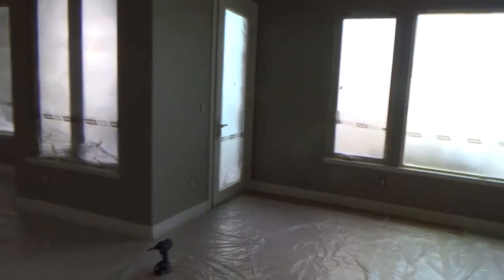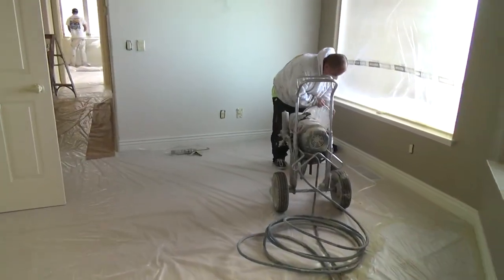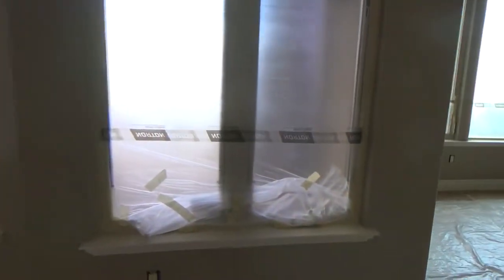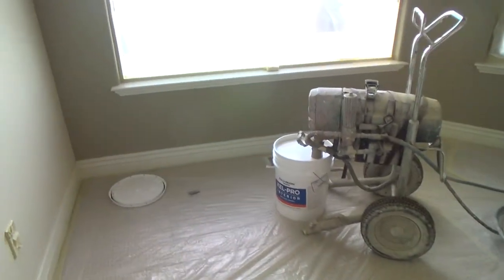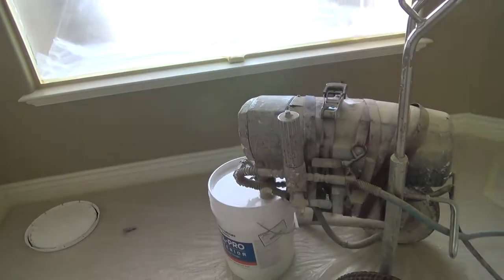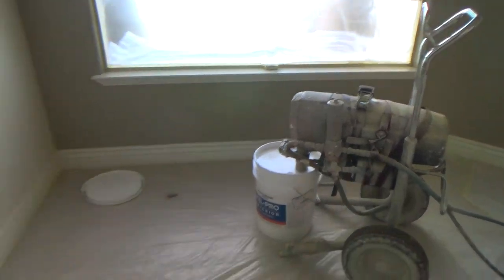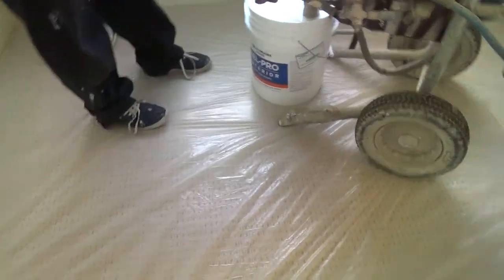He's got everything masked off in this one room. It's 3:20 already — I thought these guys were going to be leaving pretty soon, but he's getting into the paint. He wants to get a little bit of this done, but for tomorrow he's got his own game plan ready. This is his little machine he uses. That's a 5-gallon container with our special color — Swiss coffee. I always thought Swiss coffee was more off-white, but it looks pretty bright.